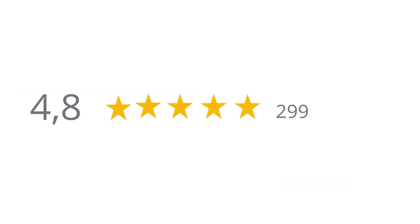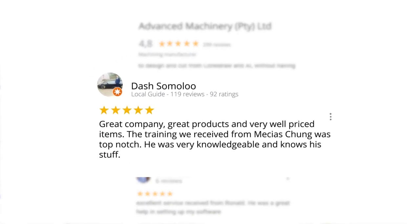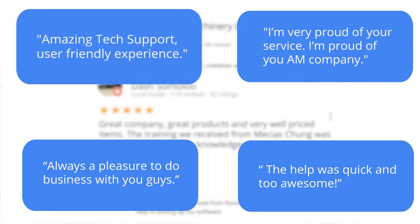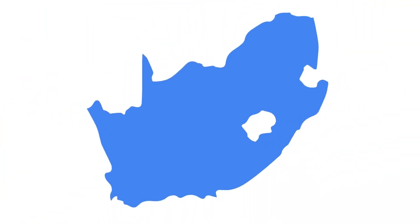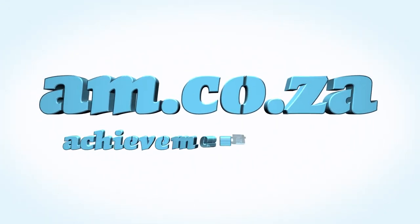Let's move our attention to our branch in Montague Gardens, Cape Town, where we have achieved a rating of 4.8 stars and an amazing 299 reviews. Level 7 reviewer Dash Somalu, who has 119 reviews on Google, says: 'Great company, great products and very well priced items. The training we received from Messias Chunga was top notch — he was very knowledgeable and knows his stuff.' Another satisfied customer amongst many. We would like to thank you, our loyal customers. Thank you South Africa. Am.co.za — Achievement Matters.